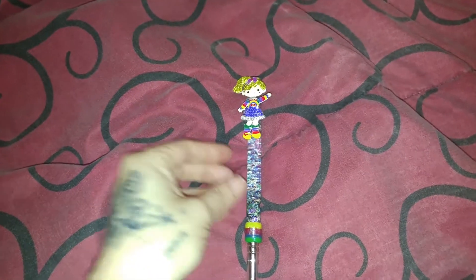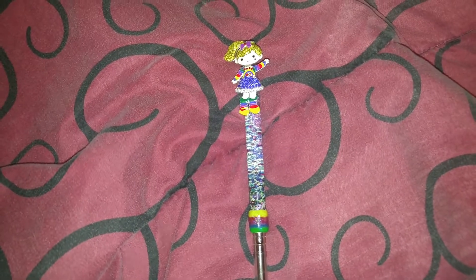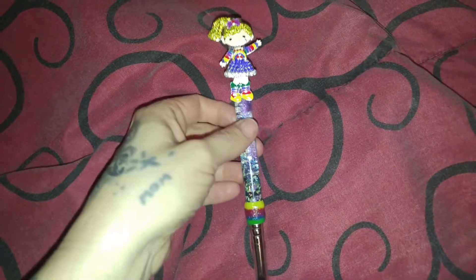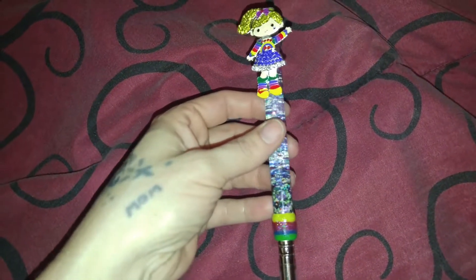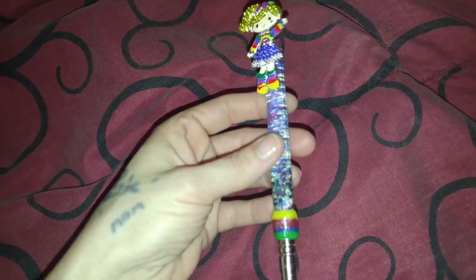This is my Rainbow Bright aquarium brush, and let me tell you, this brush gave me the most problems I've ever had in my life. I've had to take it apart twice because it kept leaking.